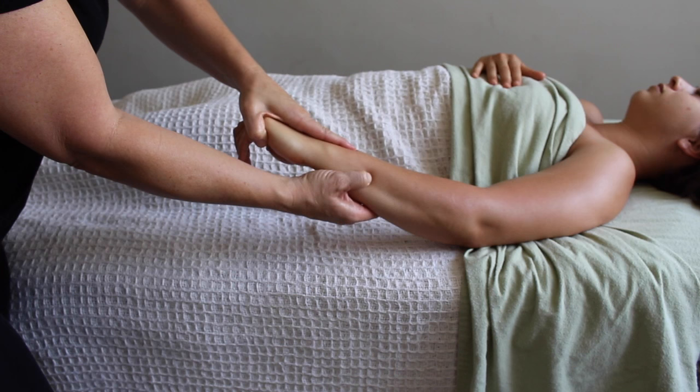One last quick technique — the icing on the cake — is to come down to the hand and give it some love. Here I'm separating the metacarpals, which is fairly specific, but you can do whatever you want to the hand. Tendonitis in the forearm is often coming from hand movements, so don't ignore the hand.